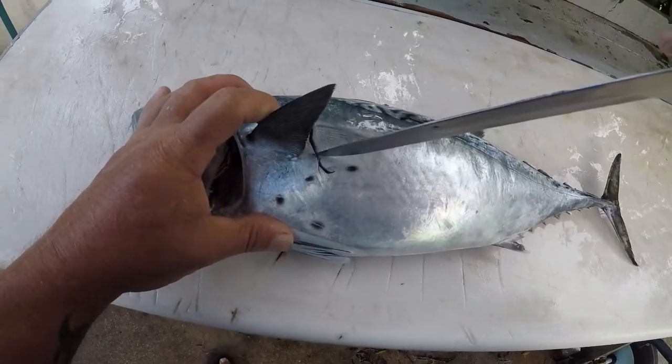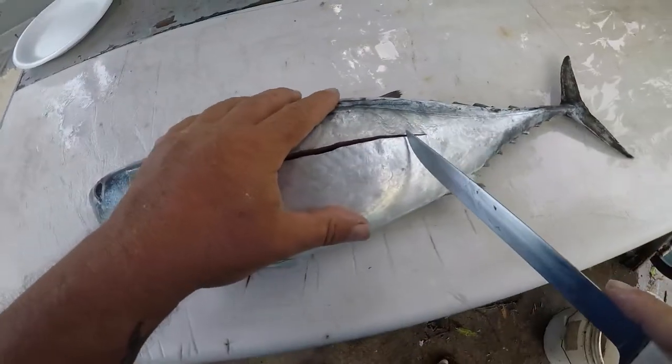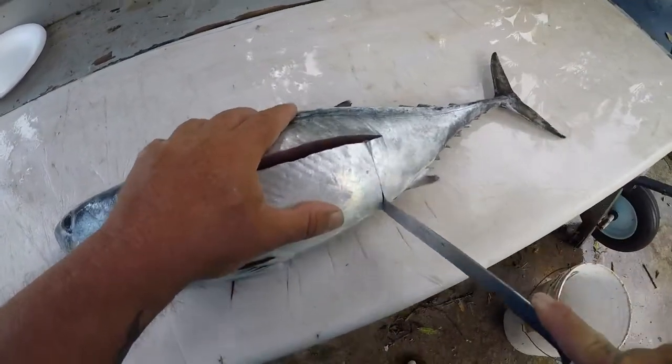We're going to cut all the way down and come along the back right here, then come straight right here and make a cut.